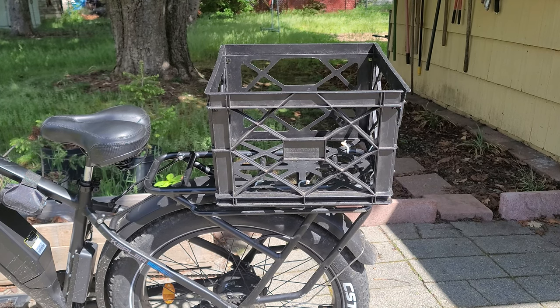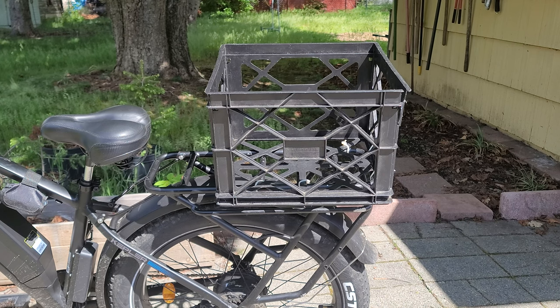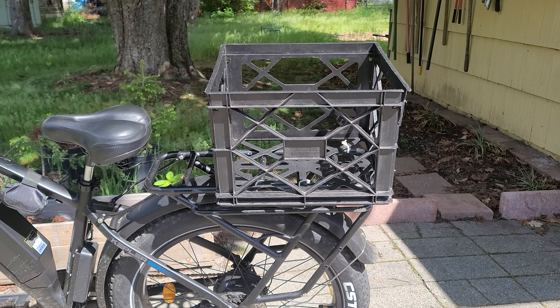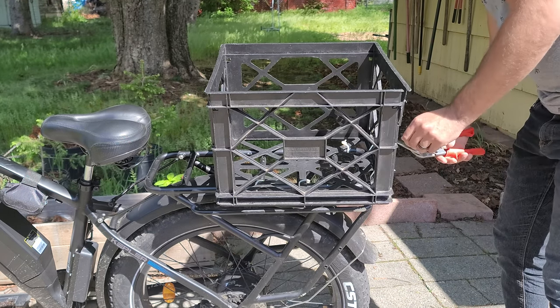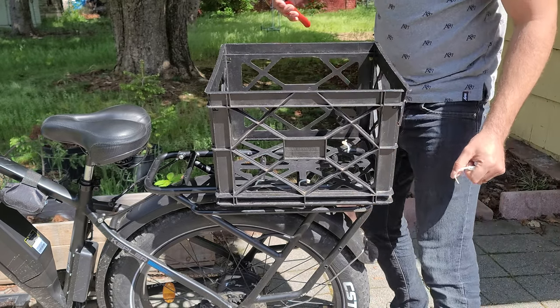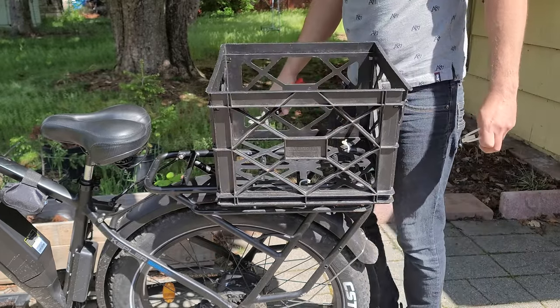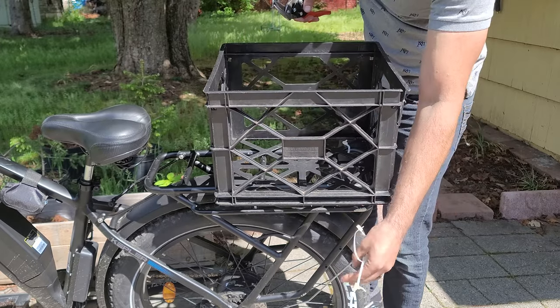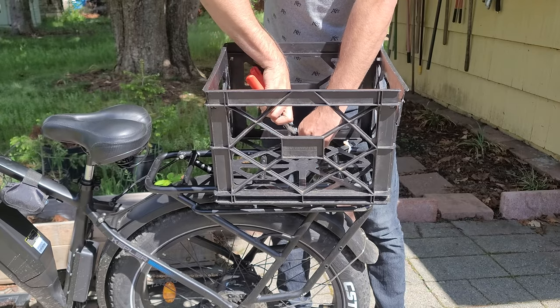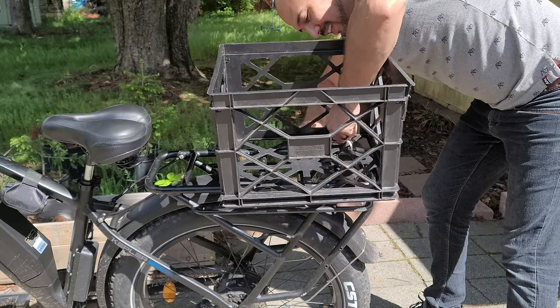First thing, we need some cutters. I cannot find my cutter, so we're going with some snips. So we've graduated from a basket — I'm so excited, holy crap. I've been using this basket for over a year. It's done me good, nothing wrong with it, but this is a nice bike and it needs a nice rack. I'm not posh or nothing, but it's a nice bike I like. So we're gonna give it the treat. It's a super nice basket so far — look at that lining!